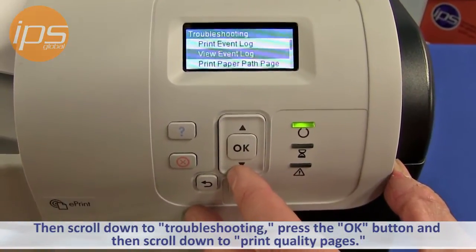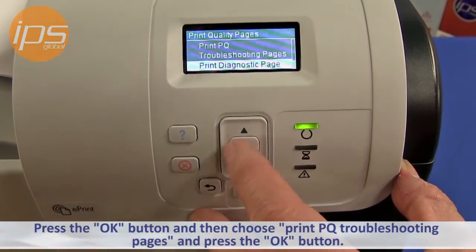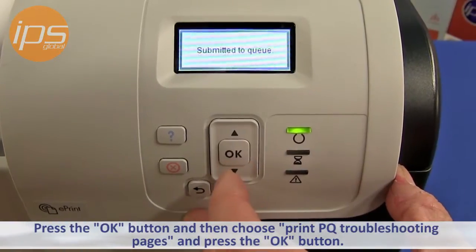Then scroll down to Print Quality Pages, press the OK button, and then press the OK button again to print.